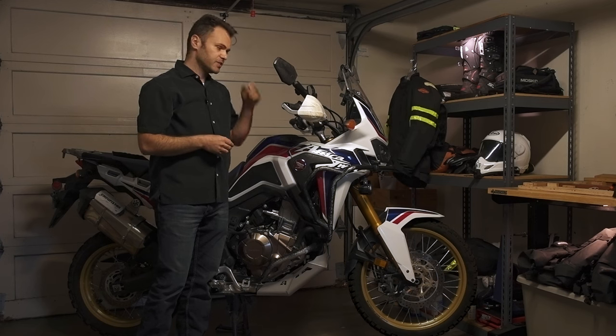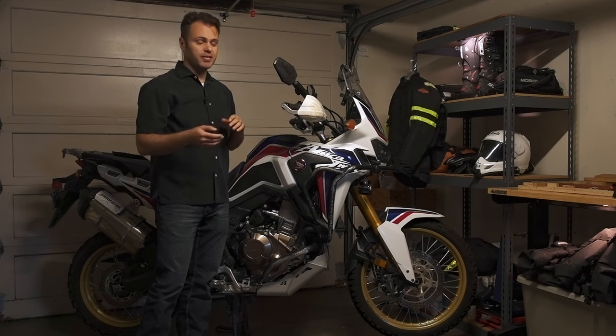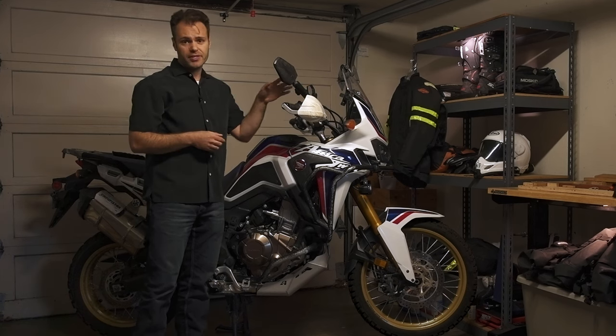You don't have to get these — they're not a must-have item. But if you stick with your stock mirrors and drop the bike a lot, they'll probably bend or break eventually, and then you can get these.